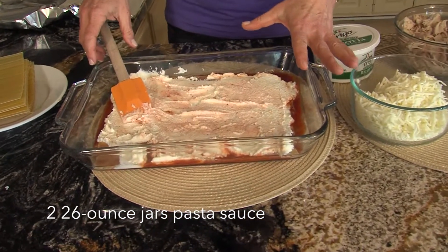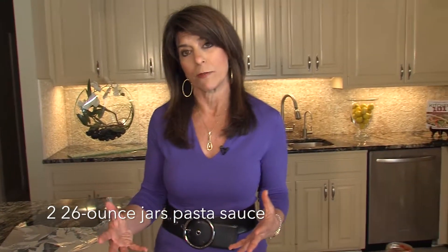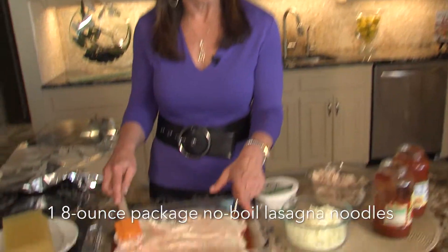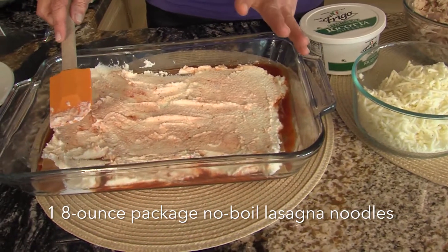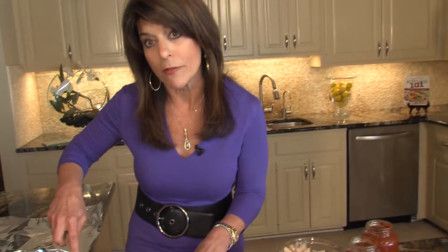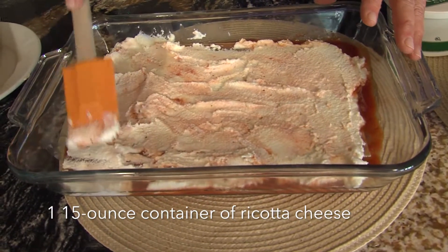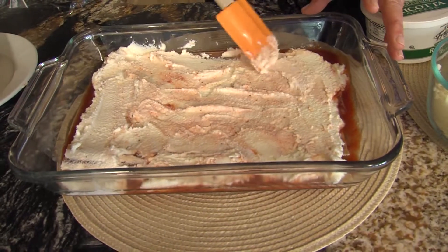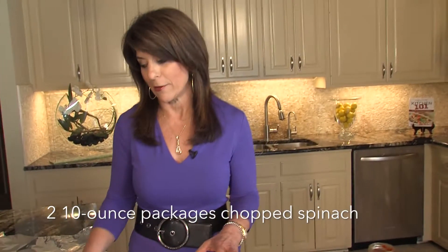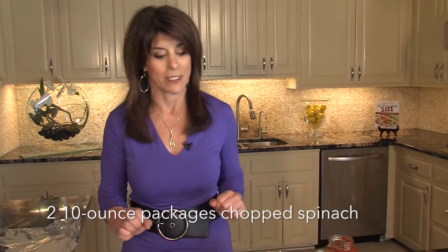The way we start, you put about a cup of your marinara sauce on the bottom. A lot of people say, why do you do that? That's to keep your lasagna from sticking, and it sort of forms a base. So then we're going to do our no-boil noodles, which are wonderful because you don't have to boil them — such a time-saver. And then this is our ricotta cheese. I use the part skim. I'm going to do a layer of that. And sometimes I even add a layer of spinach here to give it a little more substance, but that's entirely up to you.